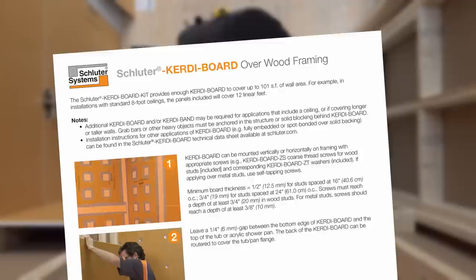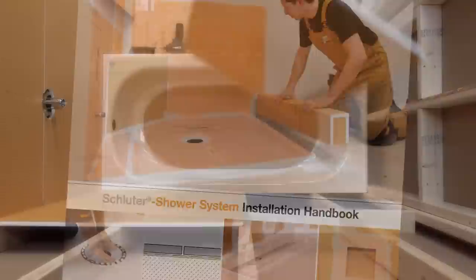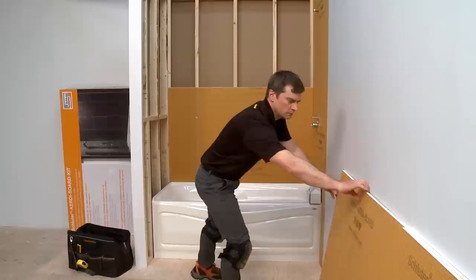The KERDI Board kit is quick and easy to install. Please refer to the included instruction sheet and the shower system installation handbook prior to installation. KERDI Board can be mounted either vertically or horizontally. The layout may vary depending on what style of tub you are using.